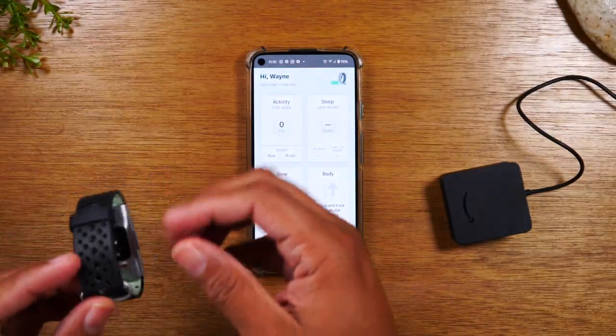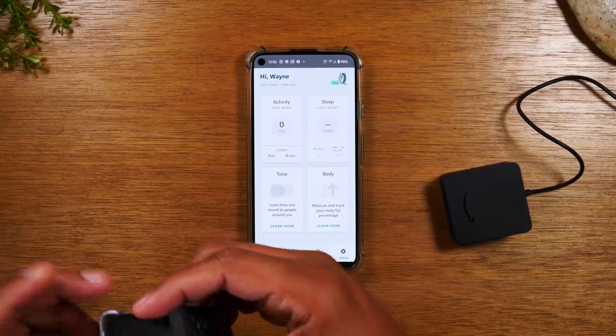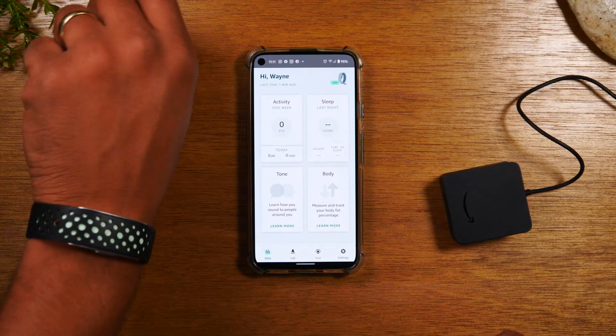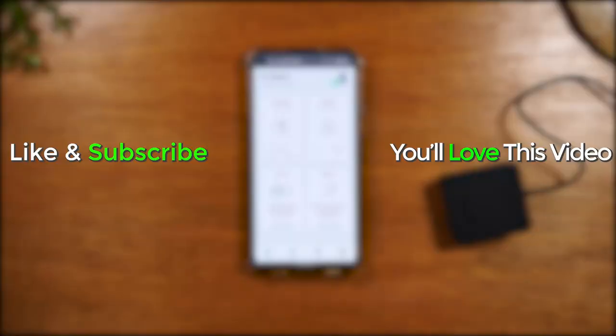You'll find plenty more bands on Amazon.com. And there we have it — our band is on. That took a minute, but we're on and good to go. Hope you guys did find this helpful. Make sure you like, favorite, and share. If it was helpful, hit that subscribe button and stay tuned for more videos. Take care and as always, have a good one.